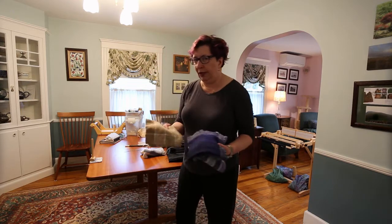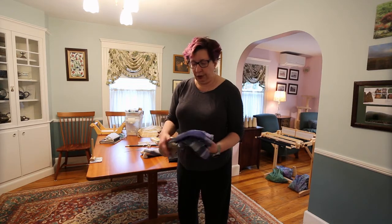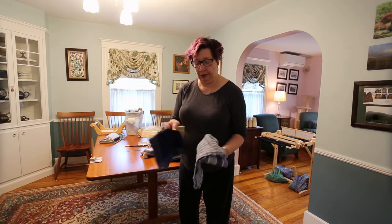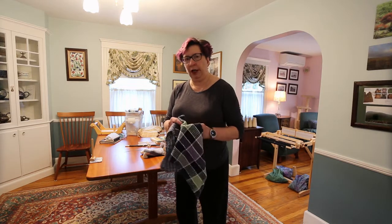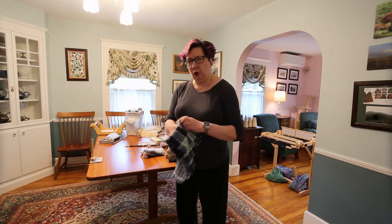With my little rigid heddle loom that I eventually bought, I could make napkins and get quite different textures using different materials — quite fancy. And again, this is only using a small loom I have at home. The way you vary the colors and the patterns, you can get quite a lot of cool effects.